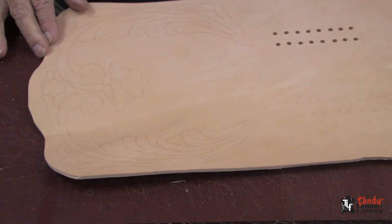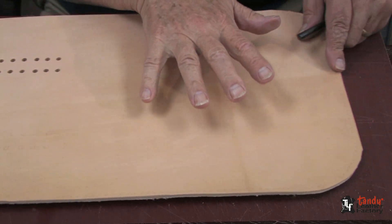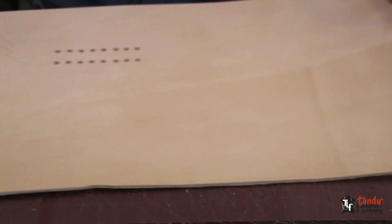I'm now working on the piece that's the front, the top, and the back. This is a rather large piece.